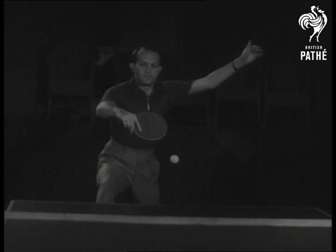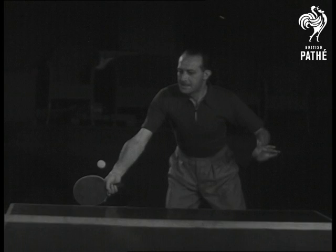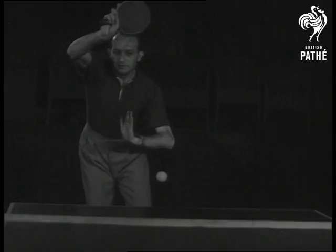Slow motion makes clear this perfection of balance. Barna is always poised for movement, and after every stroke, no matter where it is, he returns to the ready position, very much the same as a lawn tennis player.